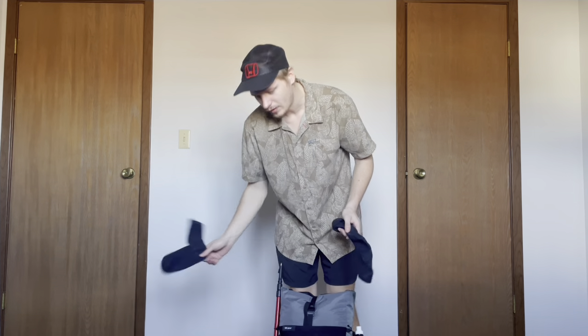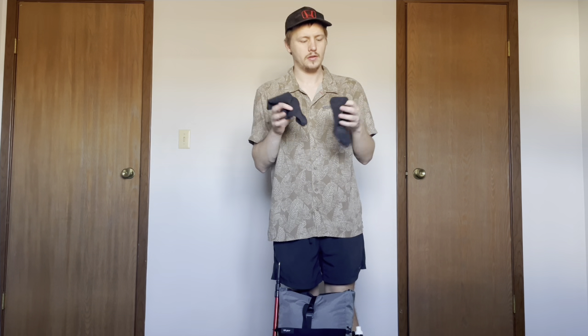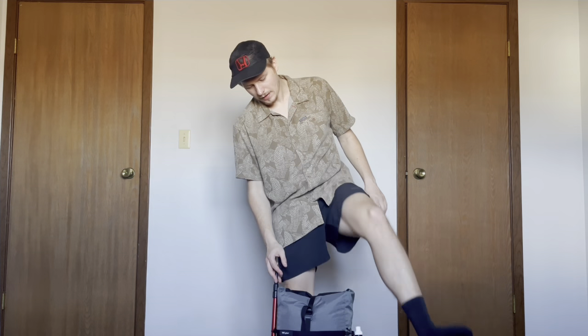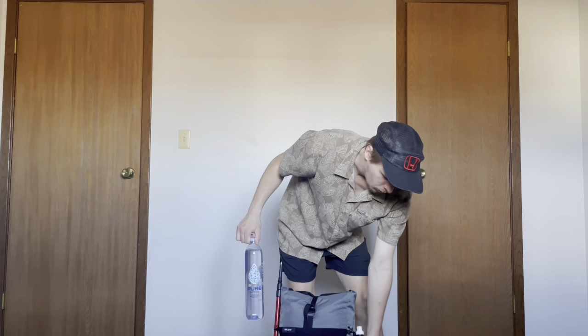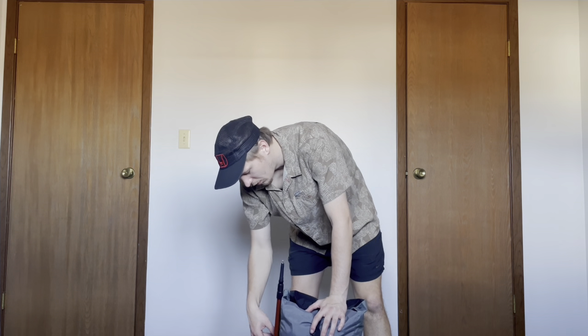I've got an extra pair of Vermont Darn Tough socks, and I've also got another pair on my feet right now. In the inside pockets I've got two smart water bottles. And this is the Sawyer Squeeze, and then this is my trekking pole.